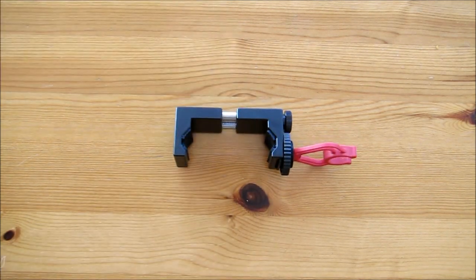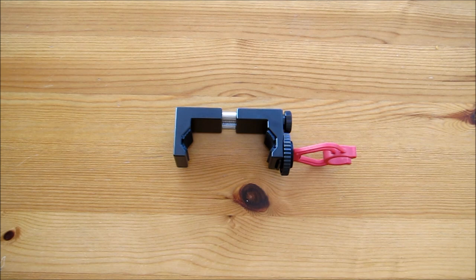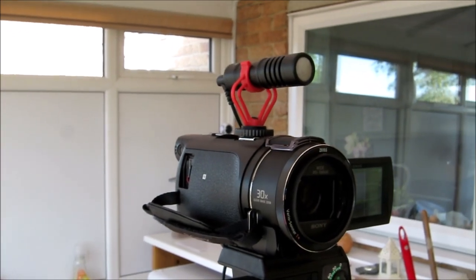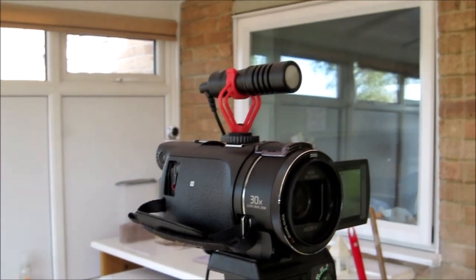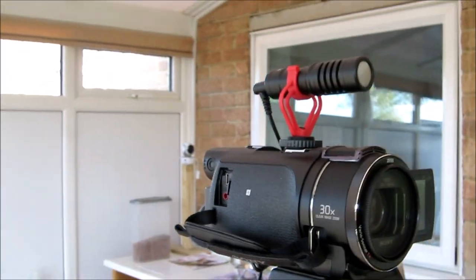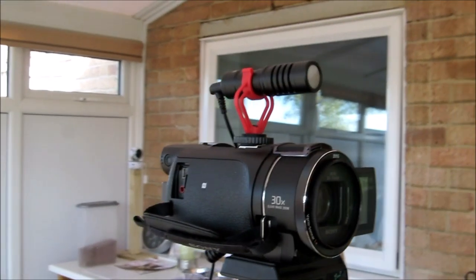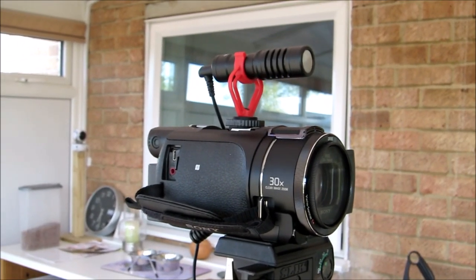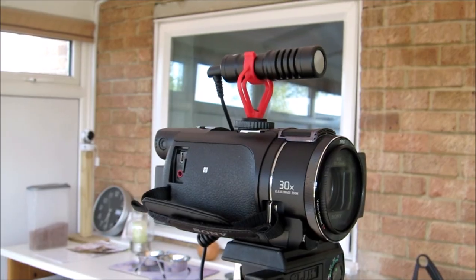That's the Ulanzi smartphone holder. So what we're going to do now is try a few test videos using the microphone just to see how we get on. There's the Boya microphone mounted on my Sony AX53 camcorder — I haven't put the dead cat on for now, we'll try that later. But that's what it looks like mounted on the Sony AX53. So we'll give the audio a try now.